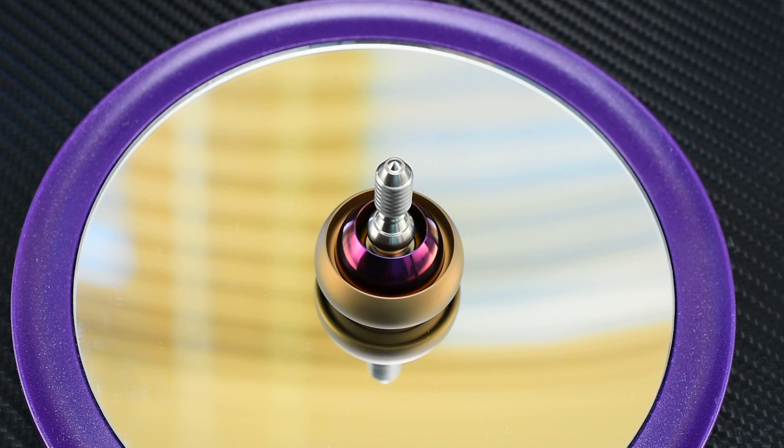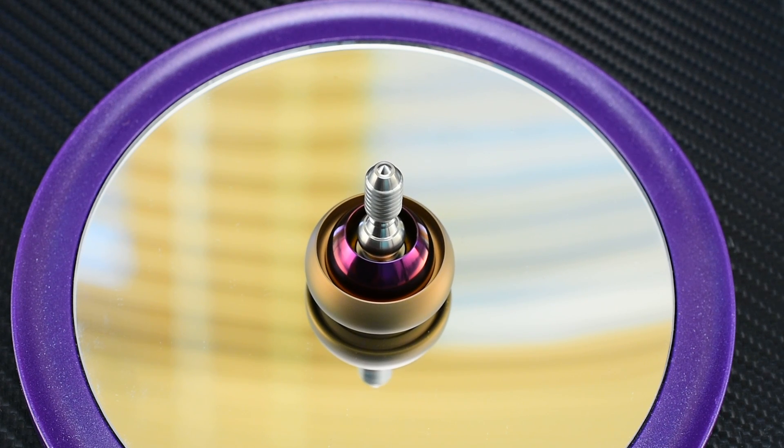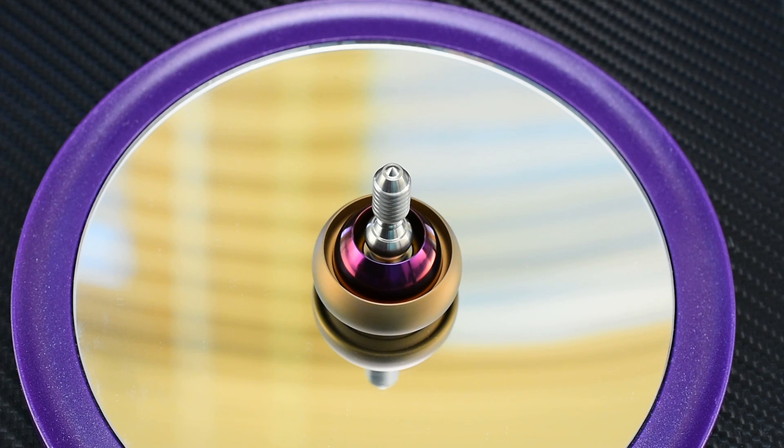Spin times you can expect to see six to ten minutes, and these are going to be going up for sale on September 29th at noon central in limited quantities — $290. That's going to be at www.billetspin.com at noon central.